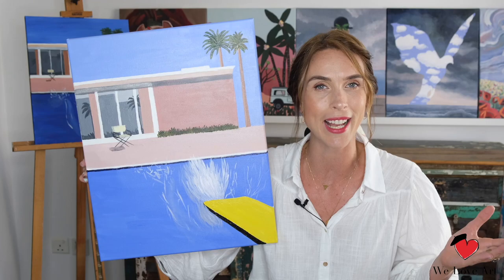Well done on your beautiful masterpiece — your very own take on David Hockney's Bigger Splash. I hope your painting will go up somewhere nicely on your wall for everyone to forever admire. If you enjoyed this video, please give us a thumbs up and don't forget to subscribe below. Thank you so much for watching and I look forward to seeing you very soon again. Bye!